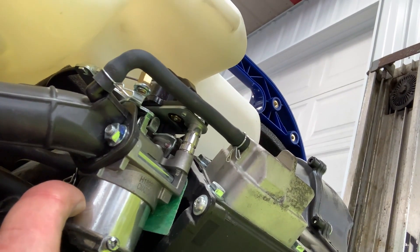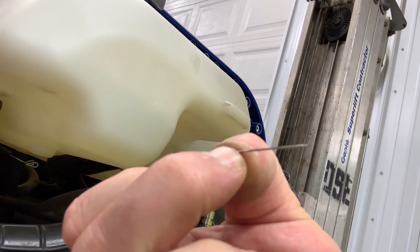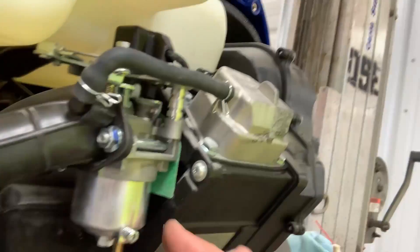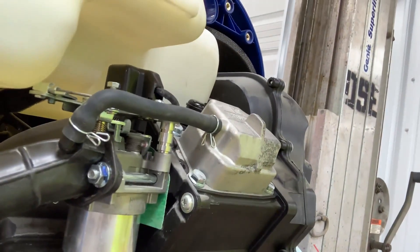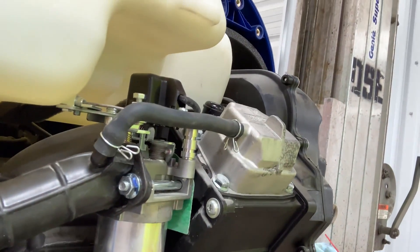Take that jet out and get something like a needle — I used a little pin from my wife's sewing equipment — and open it up real good. Reinstall it, put the bowl back on, turn the fuel line back on, let the bowl fill up, and now it runs just fine. That one little plugged jet will cause that issue.